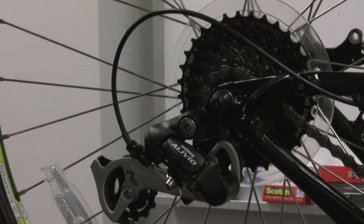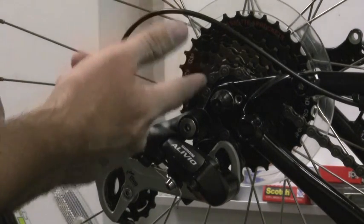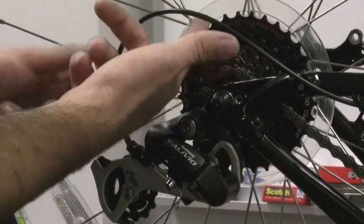So you might have done your cable tension correctly, your limit screws, checked your chain and shifters, but you still have trouble getting the chain to move up or down the cassette. Sometimes you can get the chain to move up the cassette but not down, or down but not up.